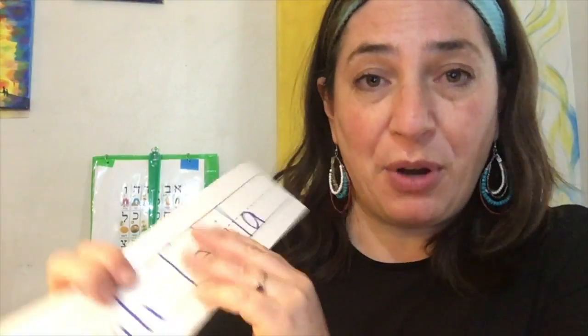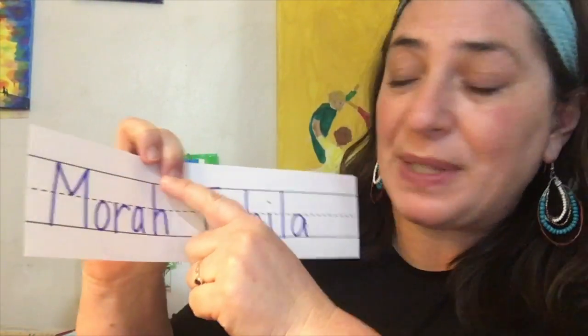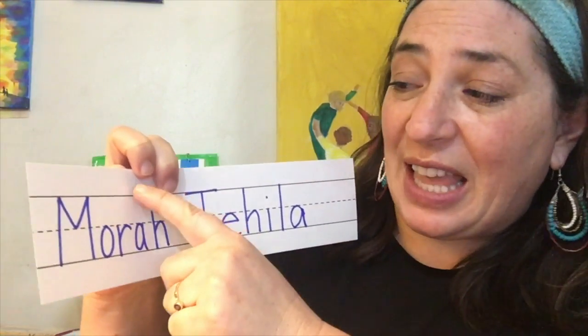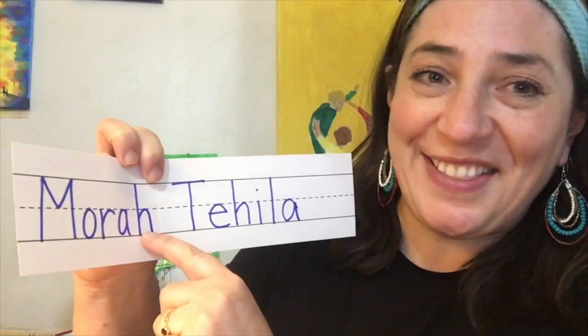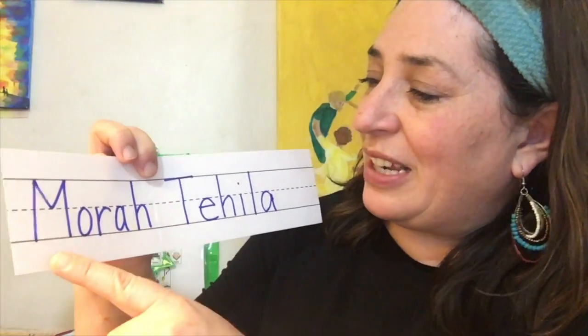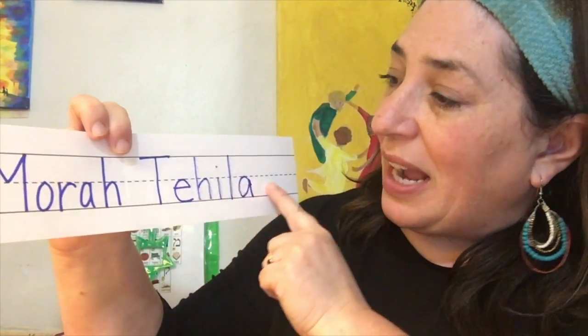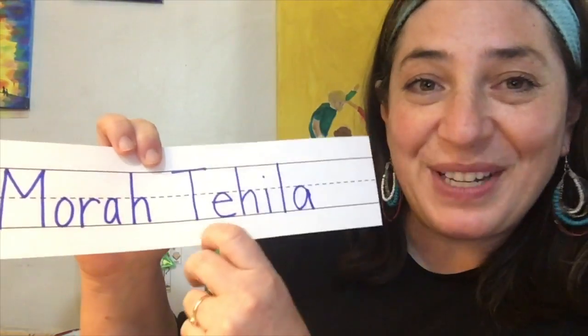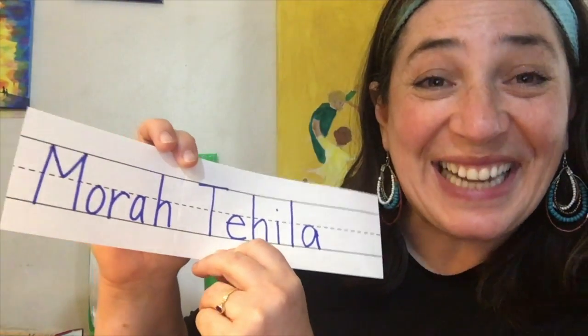Now if you're at home and you don't have one of my packets, you can make one of these at home too. You don't need lined paper, but these are the best because they have the tops and the middles and the bottoms. Some people like to call these the head, the belt, and the feet — that's pretty fun. And then you write your name big and then you do it again and cut all the pieces so that you can put it back together in a puzzle. Have fun!